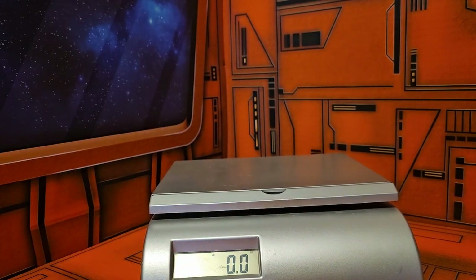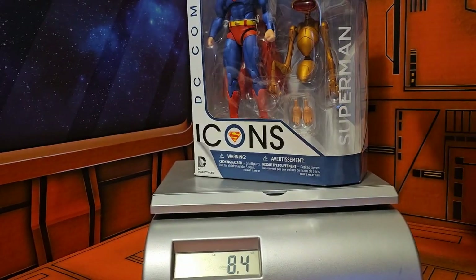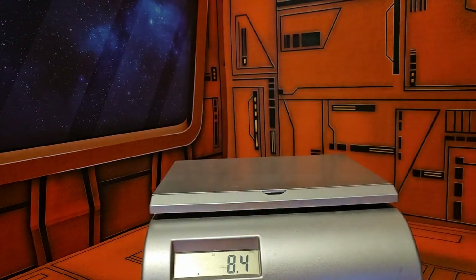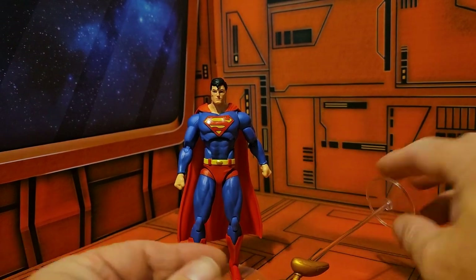Before I take them out of the box I'll go ahead and weigh them — the box and the contents come in at 8.4 ounces. Now that I have them out of the box, let's take a look.